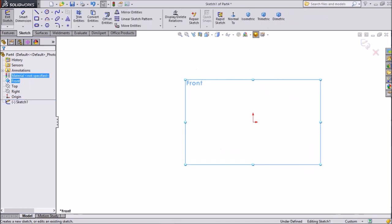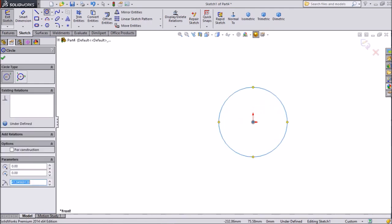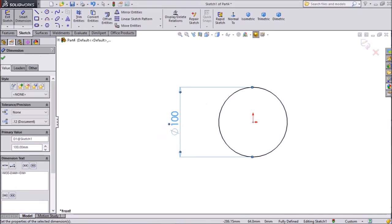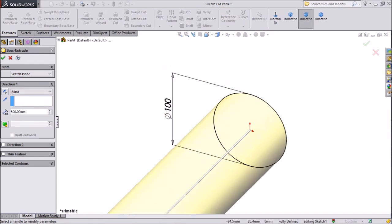Choose Front Plane, Sketch, Select Circle, and draw one circle. Assign Diameter 100mm. Select Extruded Boss, select 500mm long.